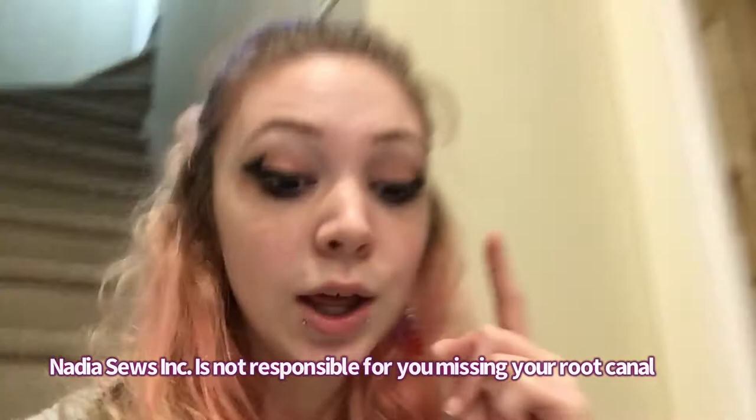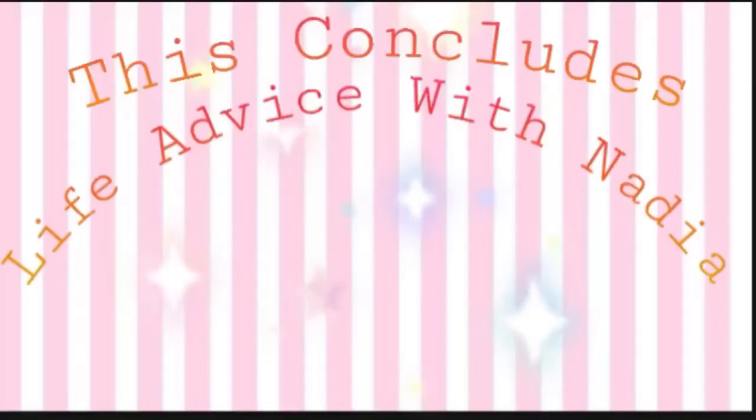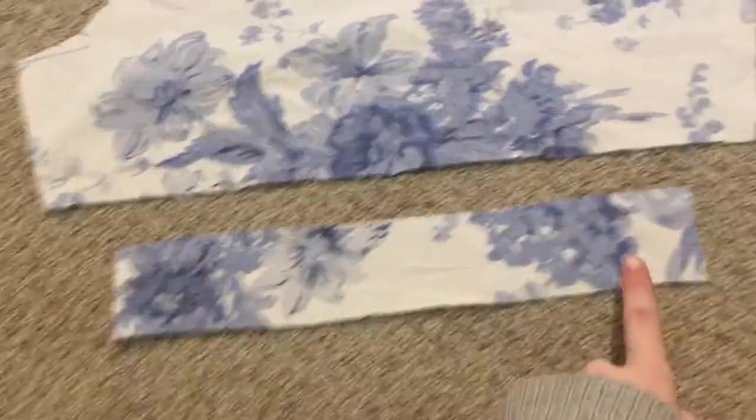Here's a pro tip about sleeves: the second you cut out your sleeve, you are going to finish the bottoms before you do the side seam. Because once that side seam is done, it's going to be a lot of work to hem the bottom and you're going to want to die. I don't care if you're late for your root canal — you finish the bottom of your sleeve the second you cut it out.